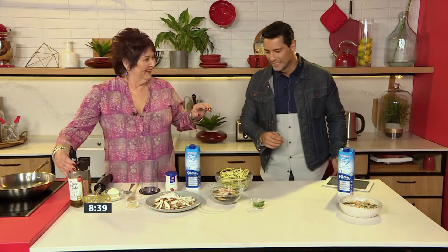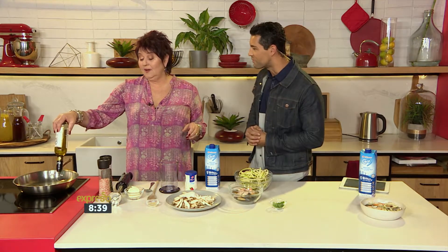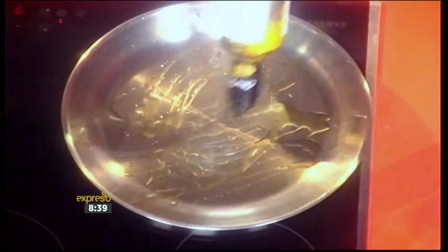Jenny Morris is at the helm of things. This is nice — a seafood pasta. I can't remember the last time I had a seafood pasta, let alone a skinny seafood pasta.